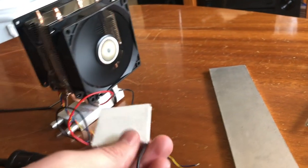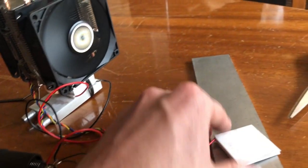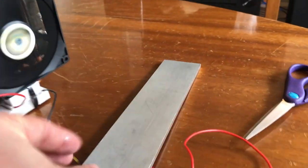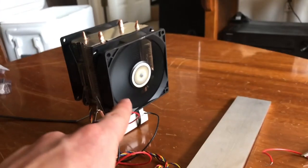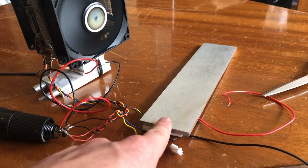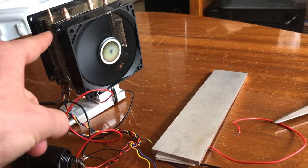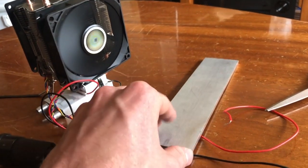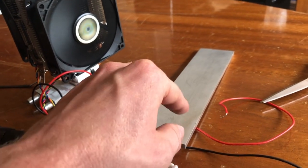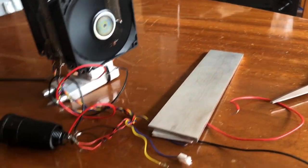Originally I was going to add an aluminum piece and stack two Peltier devices, then place the CPU cooler on top. But what was happening is the aluminum was absorbing all the heat — it was taking some but not enough — so the aluminum piece was absorbing and holding heat without dissipating it quickly enough, which was making the cold side super hot.